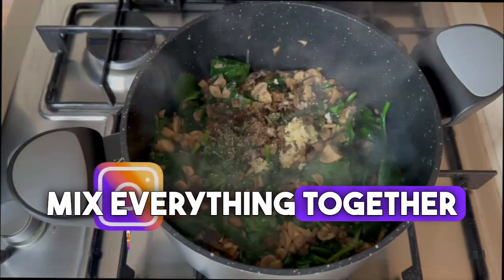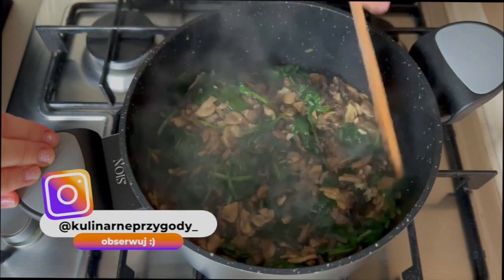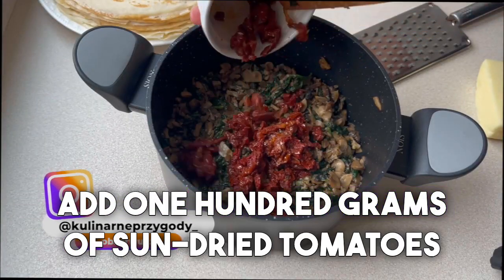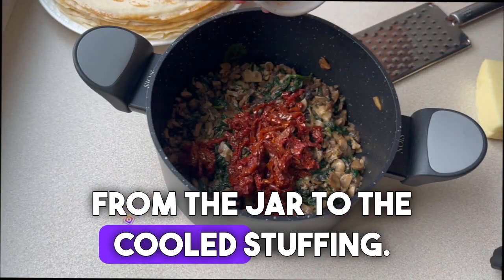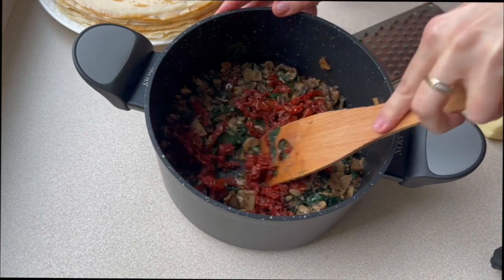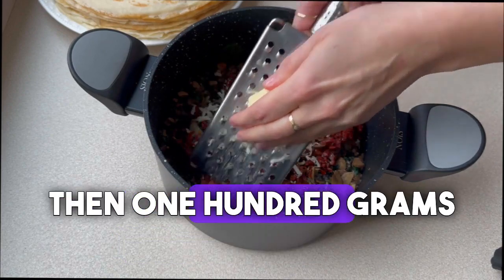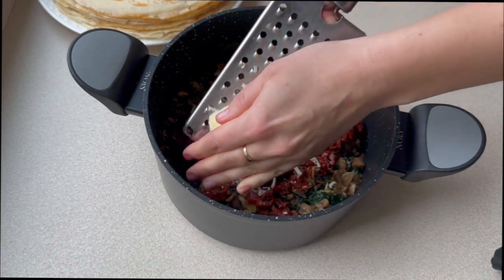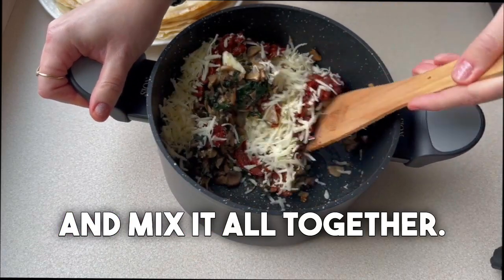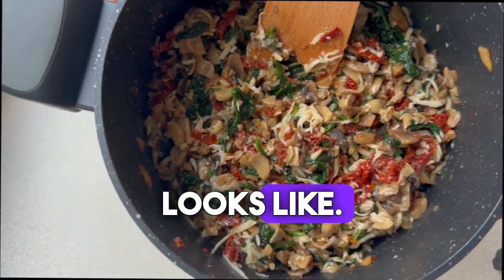Mix everything together and then set aside the prepared stuffing to cool down. Add 100 grams of sun-dried tomatoes from the jar to the cooled stuffing — I also cut them up into smaller pieces. Then 100 grams of grated mozzarella and mix it all together. That's what the finished stuffing looks like.